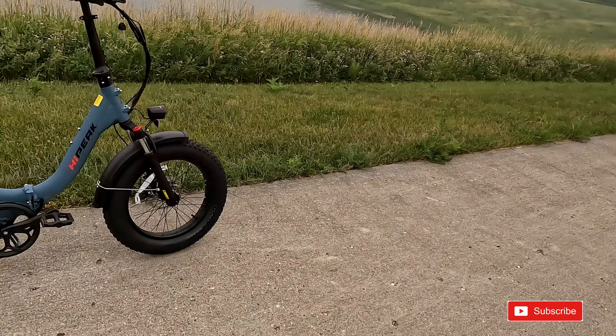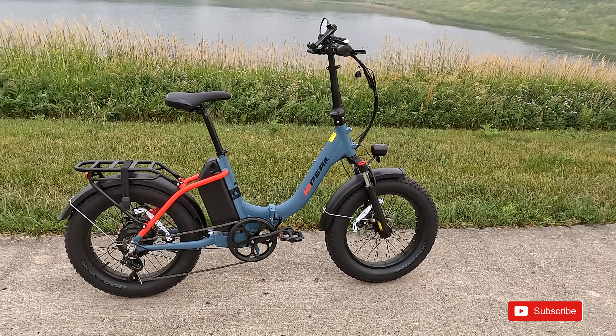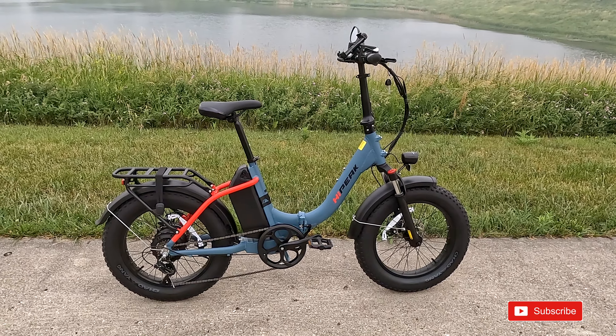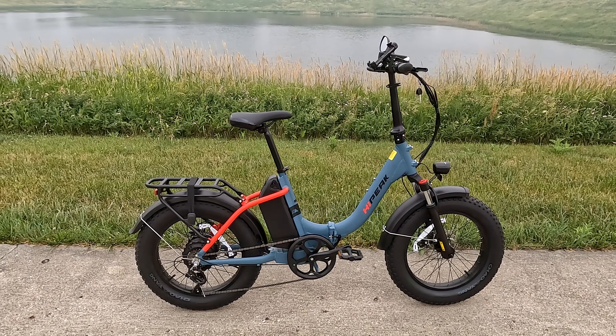Hey, this is Russ. I got another bike to show you today — take a look at the High Peak Elias. There's an interesting thing about this bike's name. If you speak Spanish you might call it Elias, but I have a friend whose name is Elias, so we're gonna call it the High Peak Elias today.